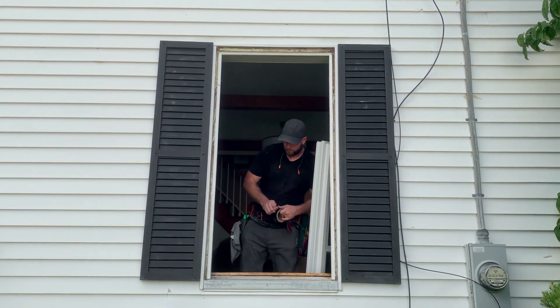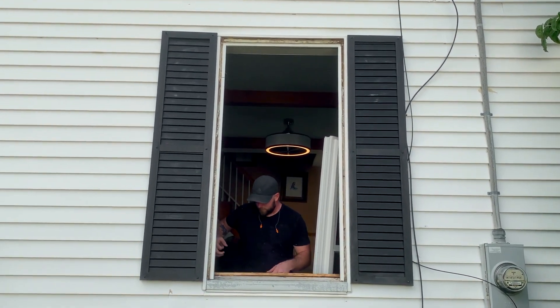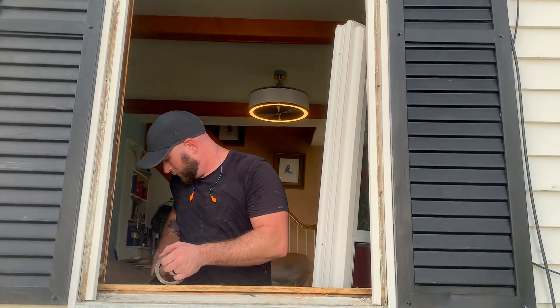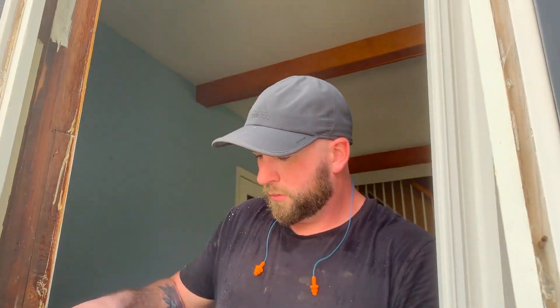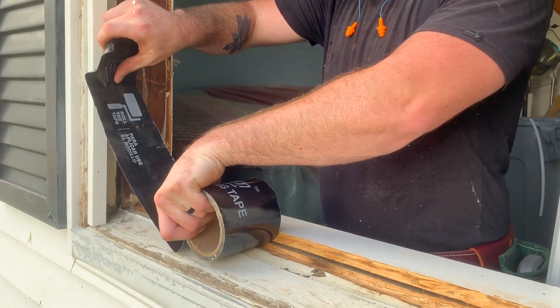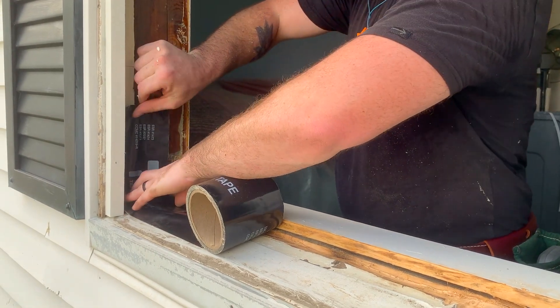We like to use zip tape or some other kind of waterproof tape, and we'll usually come up 6 to 8 inches on each side of the window for extra water protection. This sill has been wrapped a long time ago, but we're going to put that stuff on — that's added protection.